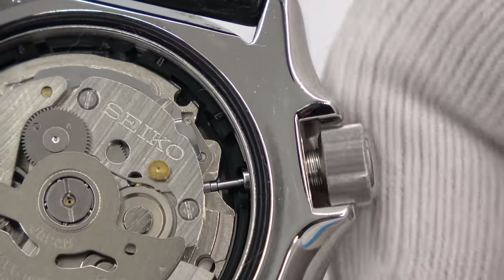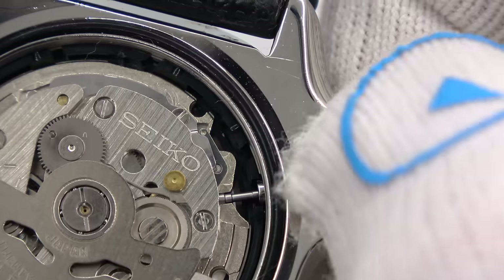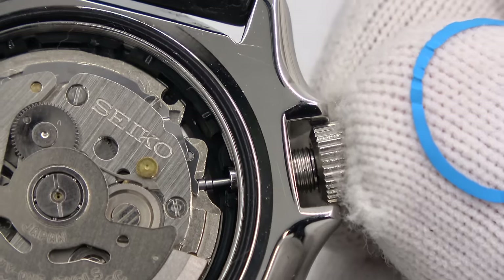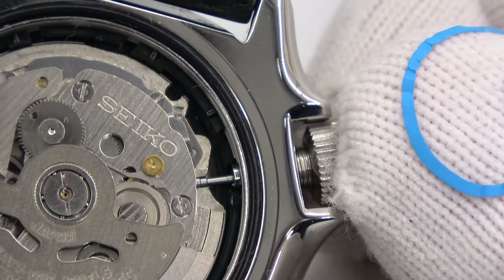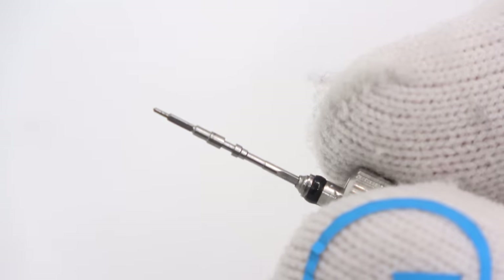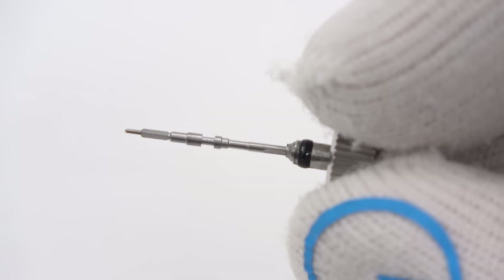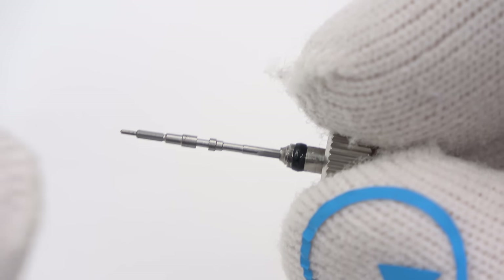Now I'm in the winding position. If I pull it out one click, it moved. Two clicks — moved again. So let me take out the crown and stem and look at it. Upon removing the crown and stem, this is what you have. It's a little more complicated looking than the one we saw before.